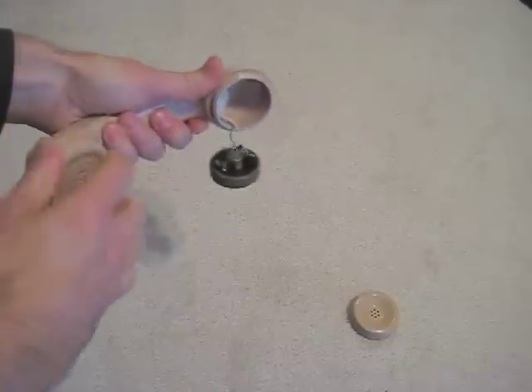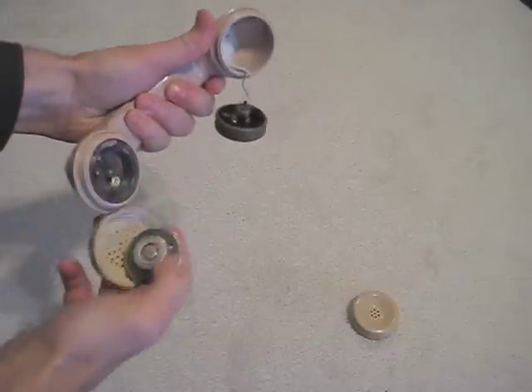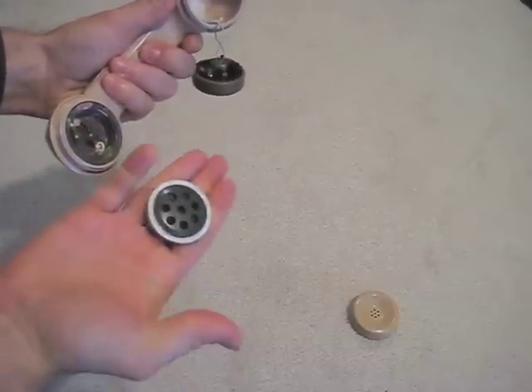We remove the mouthpiece and discover a small carbon microphone element. We will save this for a future project.